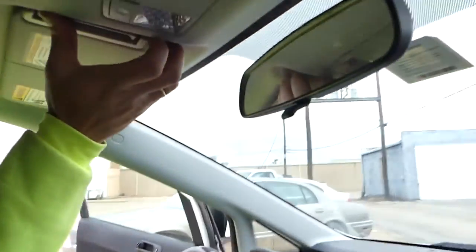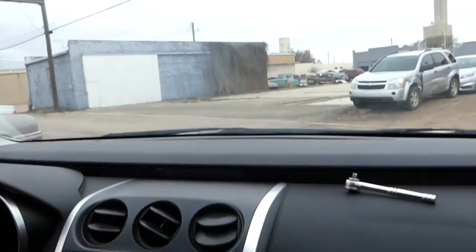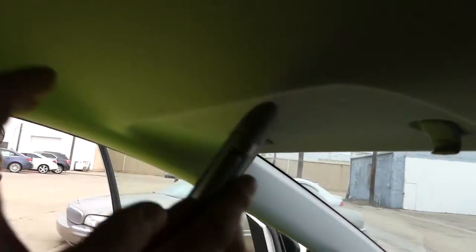Both the passenger and driver side will be exactly identical, so we'll just demonstrate on one of them. We have a 2009 CX-7 here — this is our parts car.